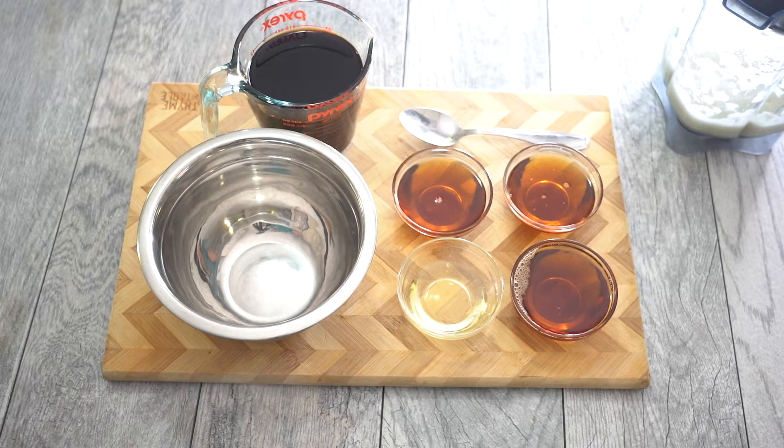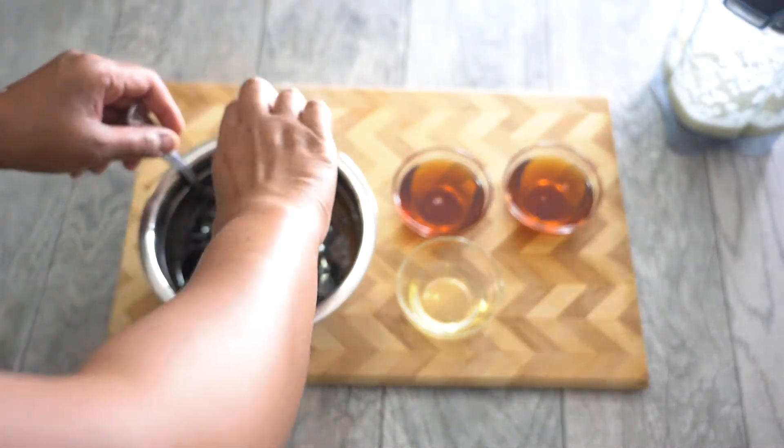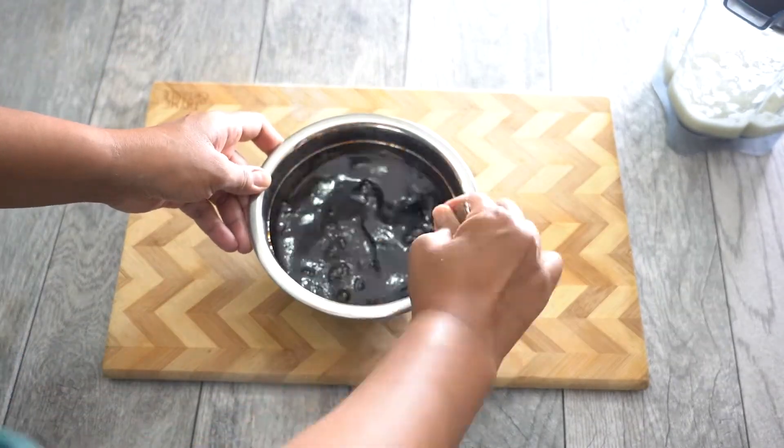Take your soy sauce, maple syrup — you can also use brown sugar or white sugar — and we're also going to add in some sesame seed oil and stir that together. Something else you can add to this mix is red chili flakes or red chili sauce for a kick. That is optional. Stir it all together.